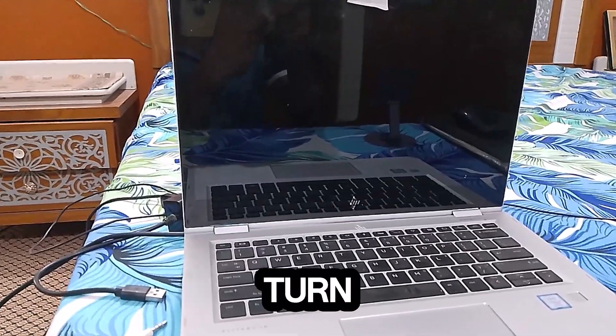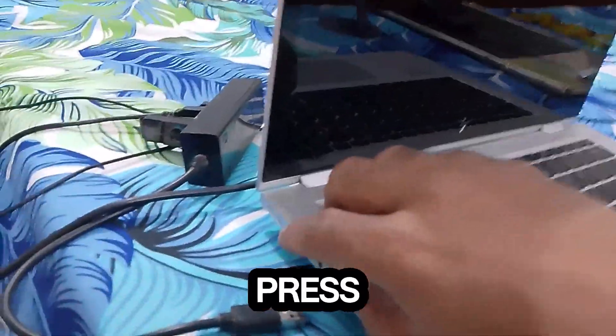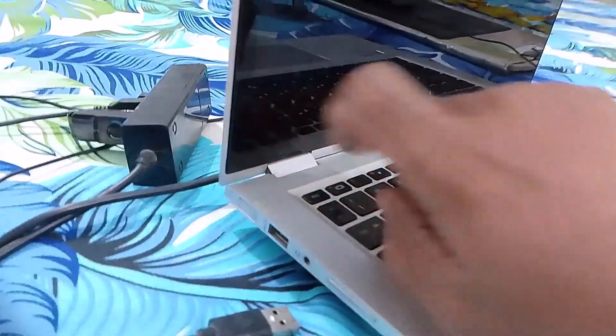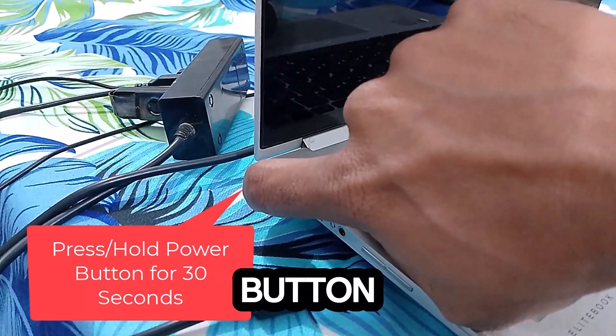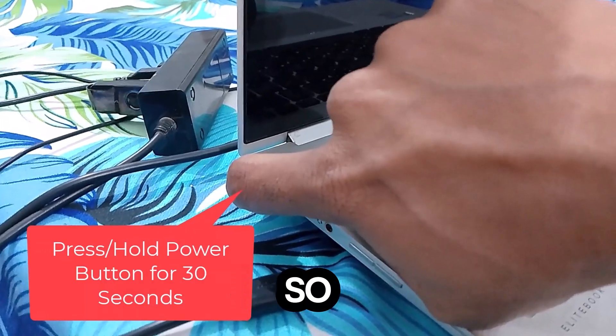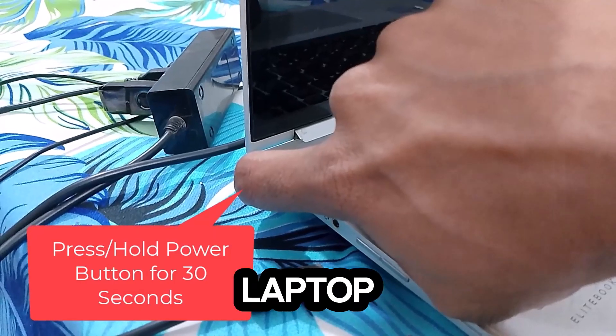Once the laptop has successfully turned off, press and hold the power button for 30 seconds. Make sure you hold it for the full 30 seconds so that it drains all the power from the laptop.